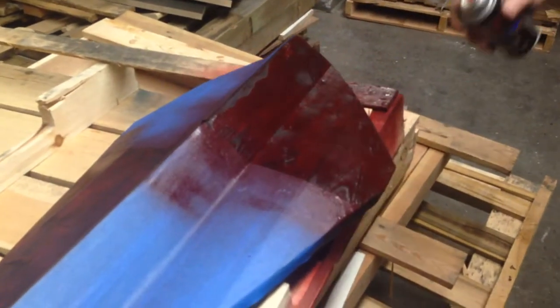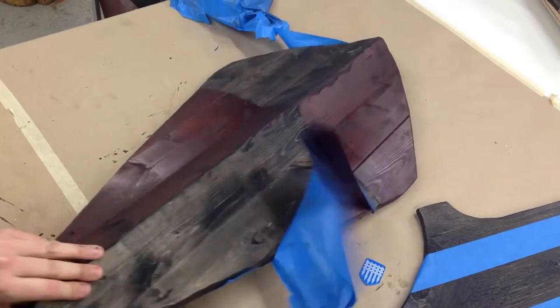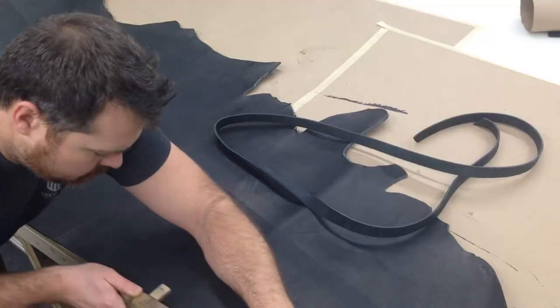The next step is starting to put on some of the color for these shields, and all four of these are going to be this dark red and black color.